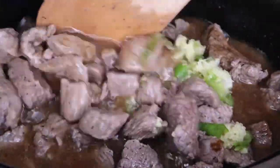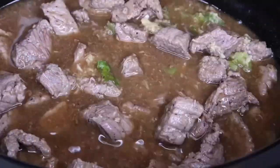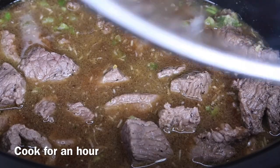Now add in the ginger, the garlic, and the scotch bonnet pepper — this is going to give this dish great flavor. Put the lid on and let that cook for about an hour just to make sure the meat gets extra tender.